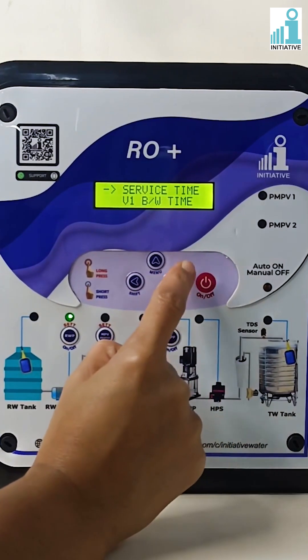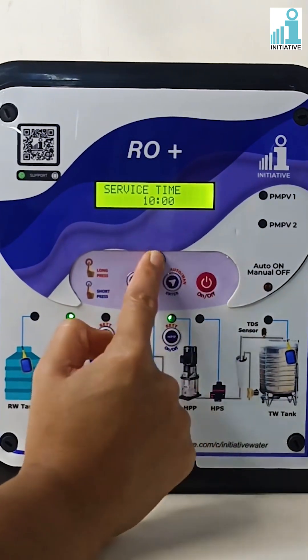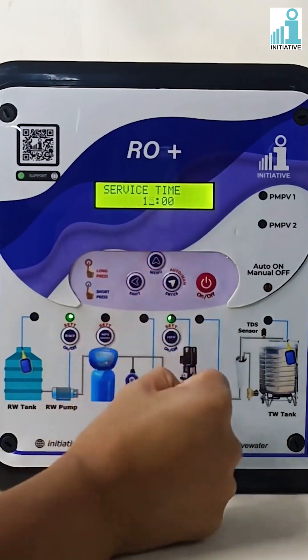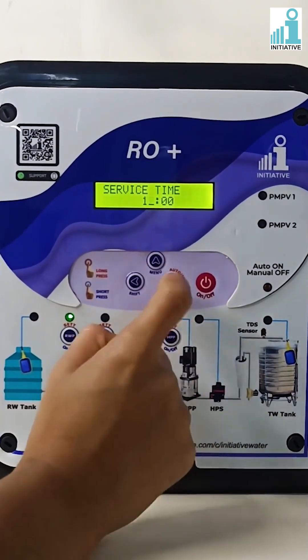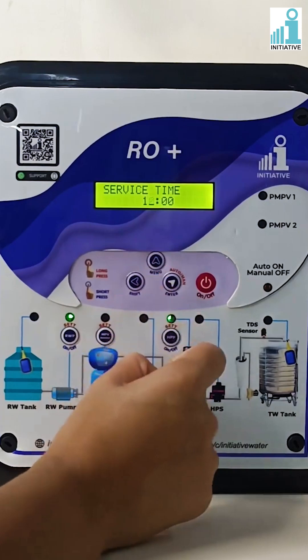Press enter on service time. With the help of the menu and shift button, change the service time as per your requirement. Service time can be set in hours and minutes. Press enter to save the service time.